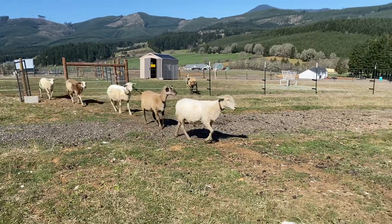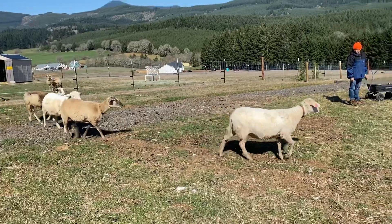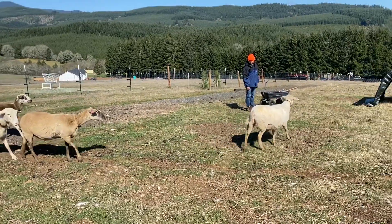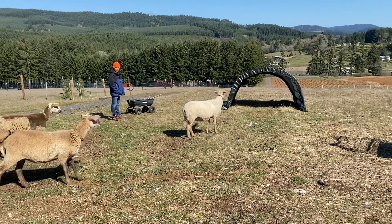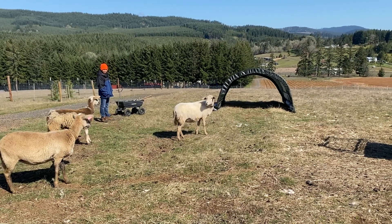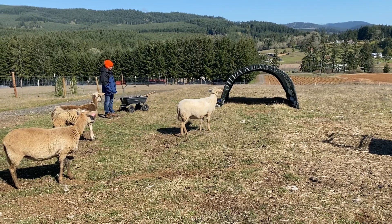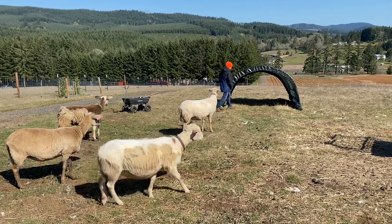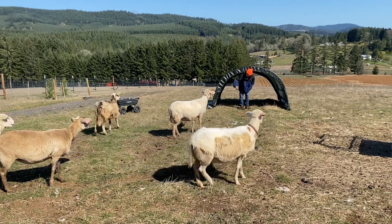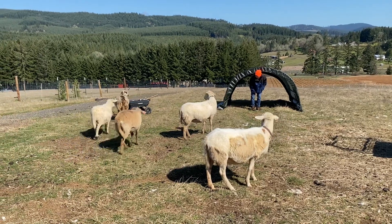All right, it's inspection time. We finished up the shelter — not too sure about it, but more excited about the tools.